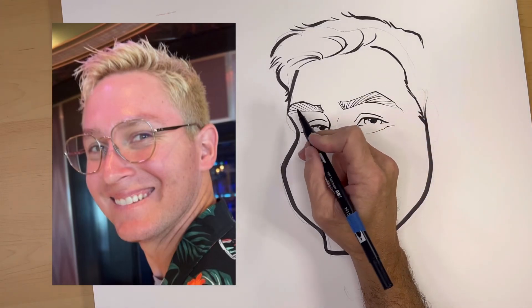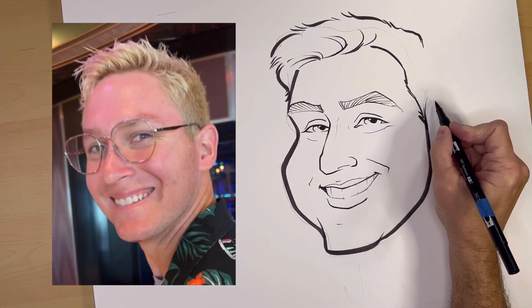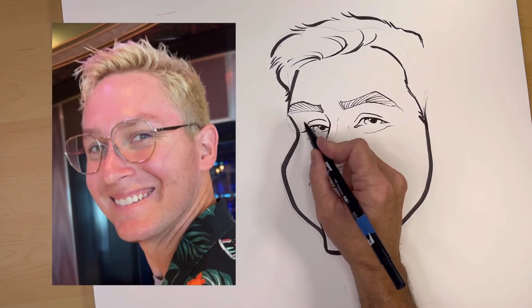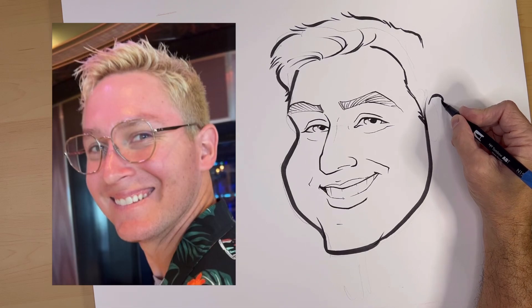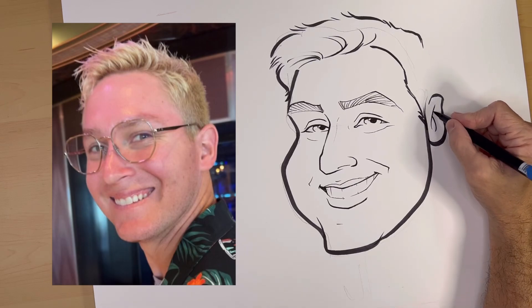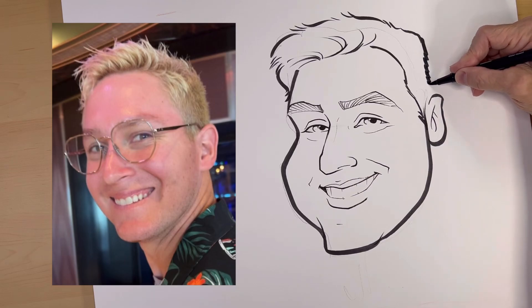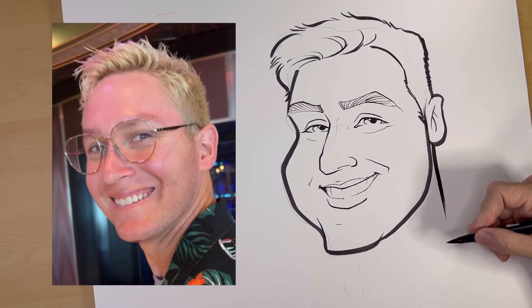Now, to find the top of an ear, I'm just going to draw an imaginary line and see where the top of the ear lines up with his eyes. There's a diagonal line that didn't quite get in there, and the ear is kind of small compared to other people's ears. Here we go. Let's look at it.